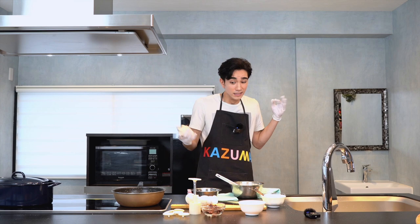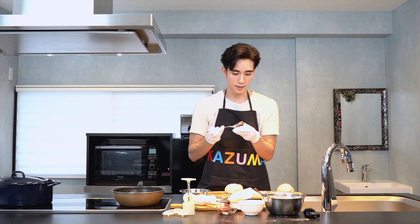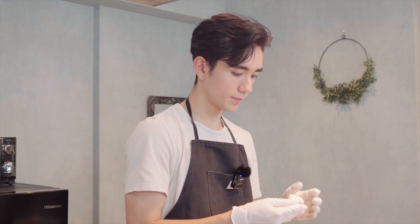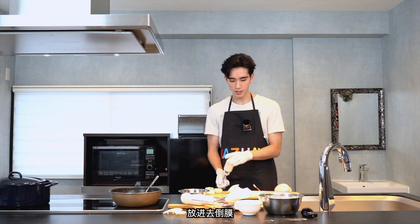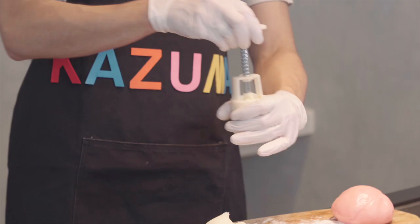I'm putting these things in it — a little bit of bean paste — get a little bit of the bean paste and just surround it a little bit, make it a little dumpling type. In the machine, come on, come on out.